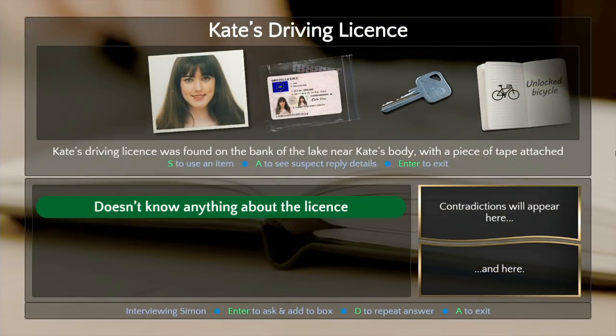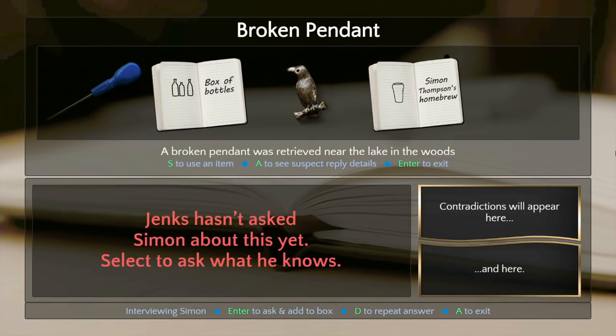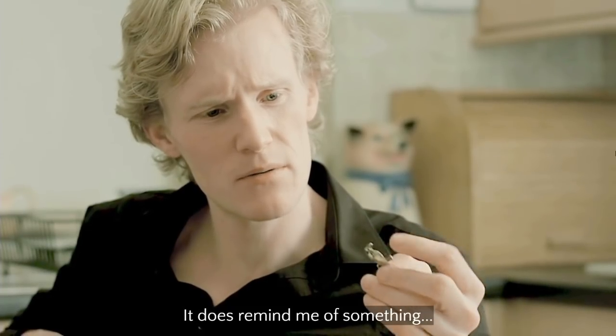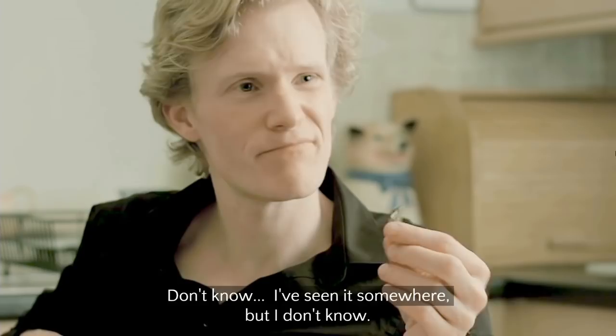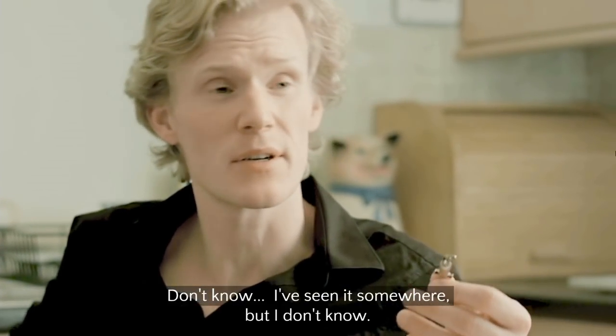Are you gonna write that down in your book, motherfucker? It's a Jim Varney delivery but British — super bizarre. Let's ask about the pendant, it's gonna break open the case. 'Recognize this at all?' 'It does remind me of something — a bird, I think. I've seen it somewhere but... no, I don't know.' This guy's an idiot.